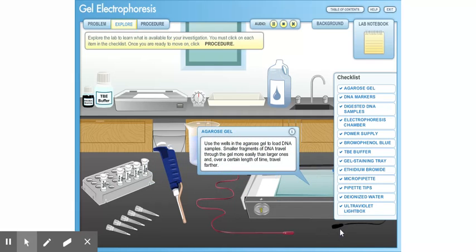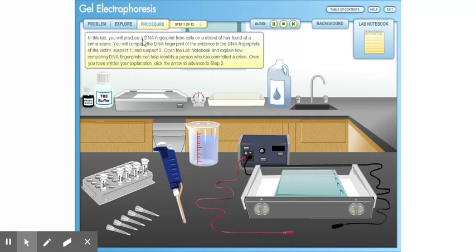Use the wells in the agarose gel to load DNA samples. Smaller fragments of DNA travel through the gel more easily than larger ones and, over a certain length of time, travel farther. In this lab, you will produce a DNA fingerprint from cells on a strand of hair found at a crime scene. You will compare the DNA fingerprint of the evidence to the DNA fingerprints of the victim, Suspect 1 and Suspect 2. Open the lab notebook and explain how comparing DNA fingerprints can help identify a person who has committed a crime. Once you have written your explanation, click the arrow to advance to Step 2.